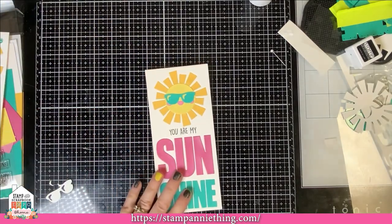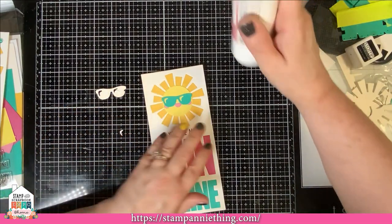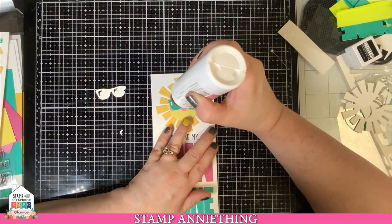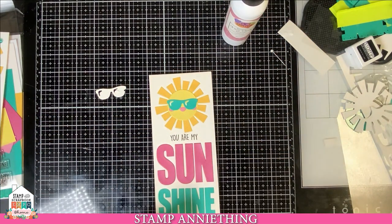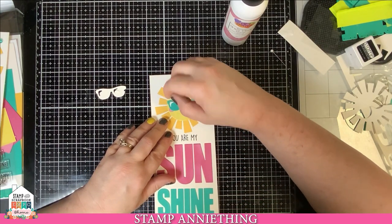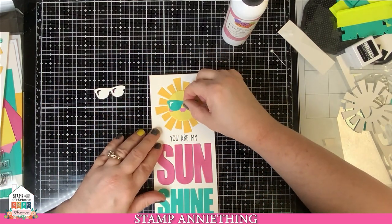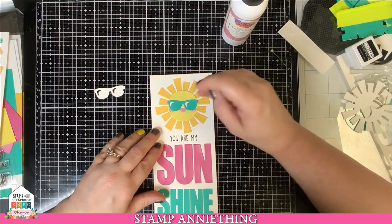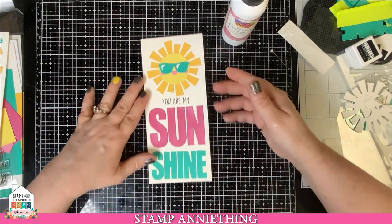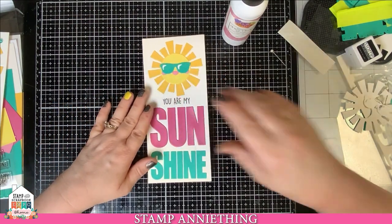Now I have the glasses with the white lens cutouts. I'm just going to put a little bit of glue in each lens area here. If you have tweezers it'll be a lot more helpful for picking up these tiny little pieces without getting glue on your hands. So now we have 'you are my sunshine, my only sunshine, you make me happy every damn day' — the inside and outside of the card is complete.